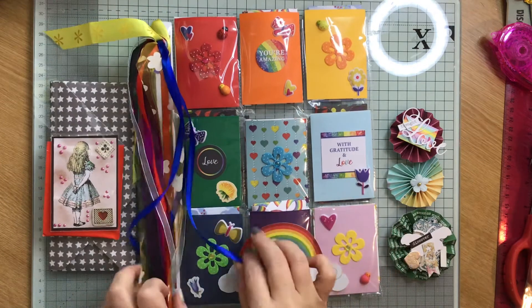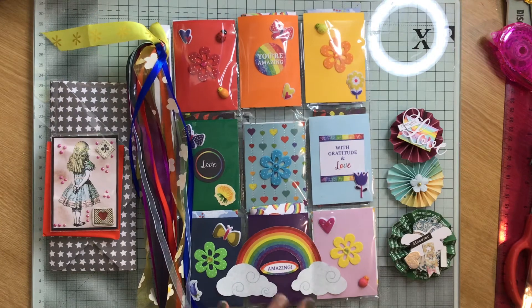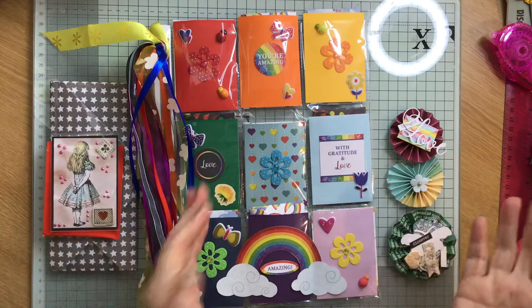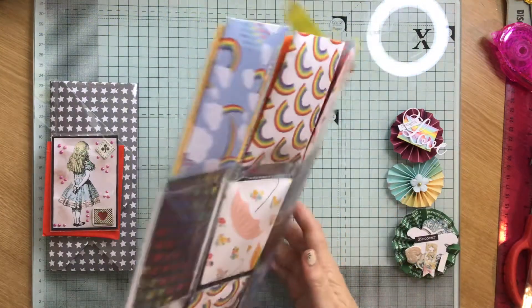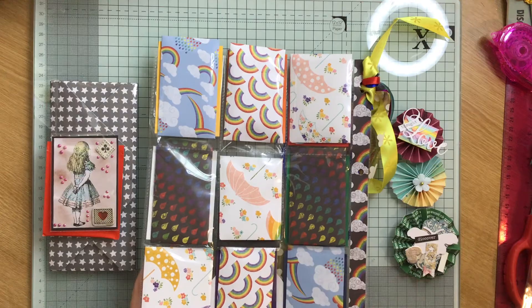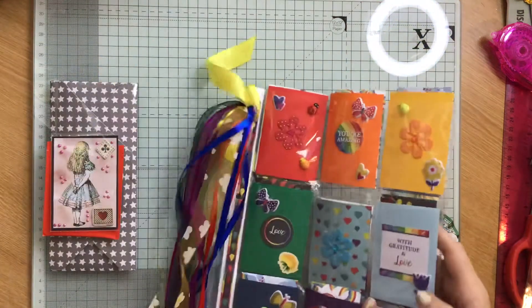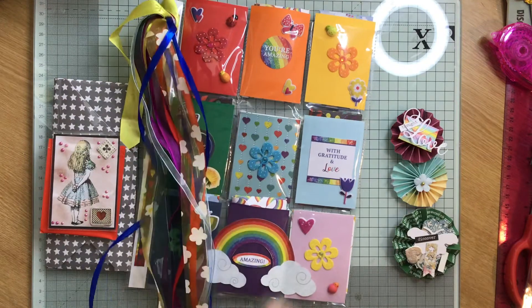The theme for this one we decided was rainbow or rainbows. So this is what I've done. These are all the colours of the rainbow and then the goodies are in the envelopes and they're all rainbow themed. I've put lots of coloured ribbon on, all the different colours of the rainbow.